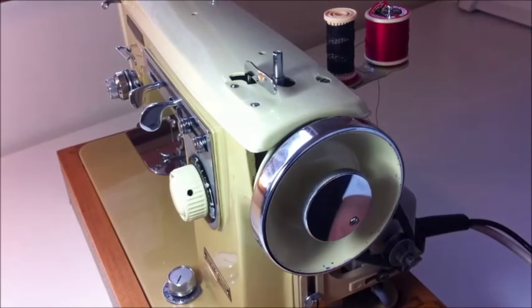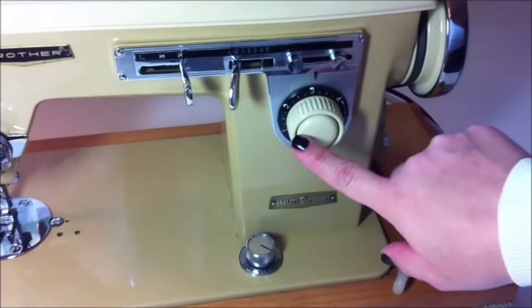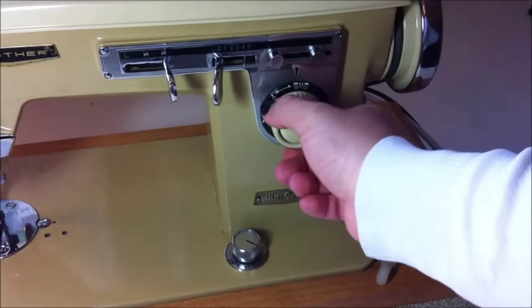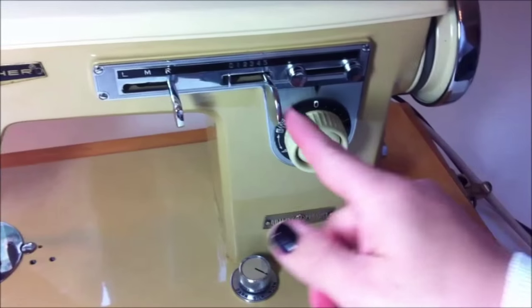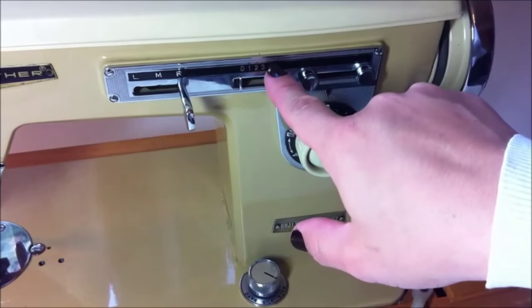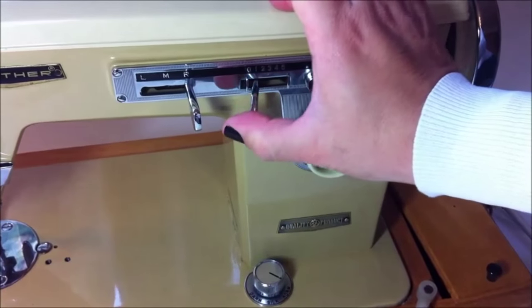When that piece is loose, the machine is not going to sew and the needle is not going to move. This part here is where you select the length of your stitches — from 4 for long stitches down to 1 or 0. And this one here is where you select the width of your stitches, which is 0 for a straight stitch to 5 for a wide zigzag.